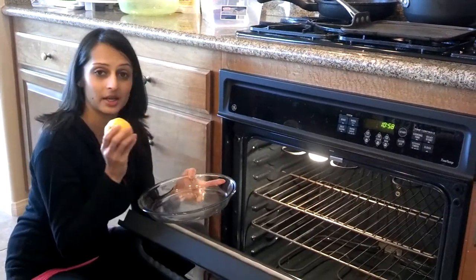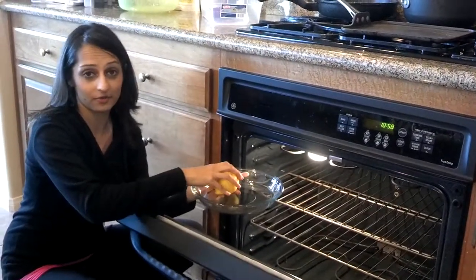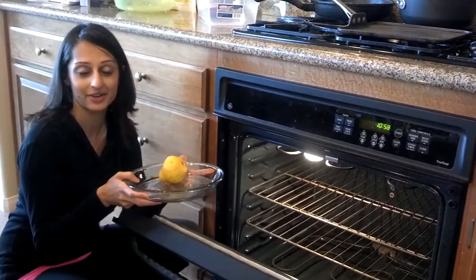All you do is take a lemon, cut a little slice, and put it in a pie plate. Put it in the oven on 200 degrees for 20 minutes and your kitchen will smell nice and fresh. Have a great day.